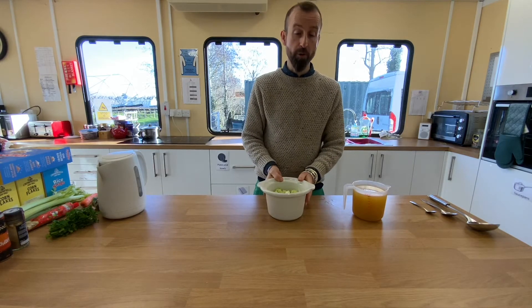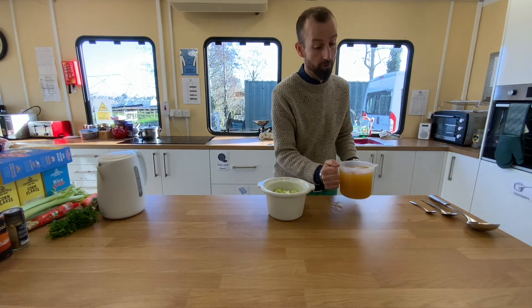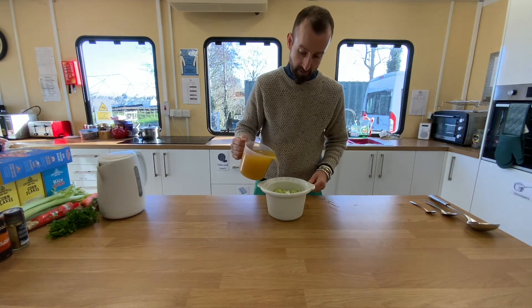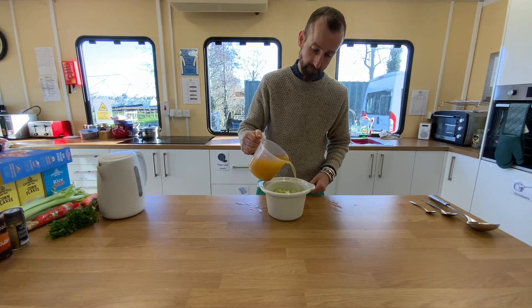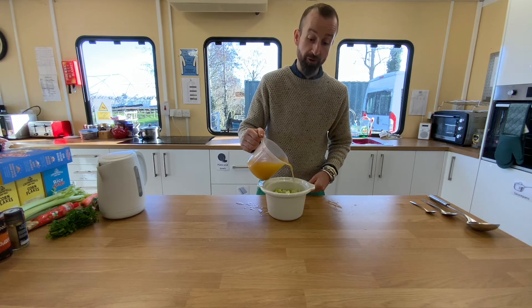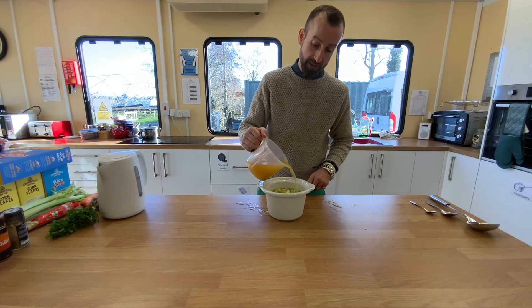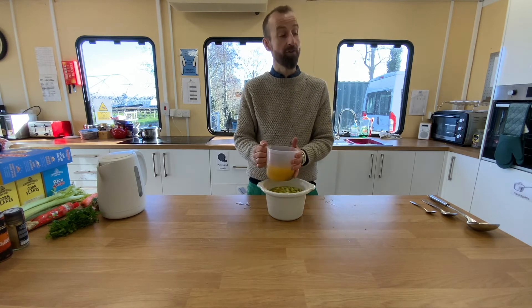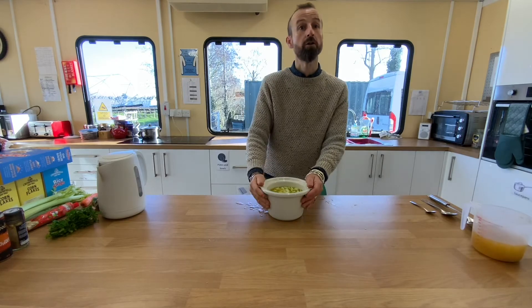Now we're simply going to pour the stock over the vegetables into our pot. Again, be careful not to scald yourself. You want to fill to just about a centimetre below the rim, making sure that all the vegetables are covered. If you've got some stock left over, that is fine. Now it's time to pause while you pour your stock in.